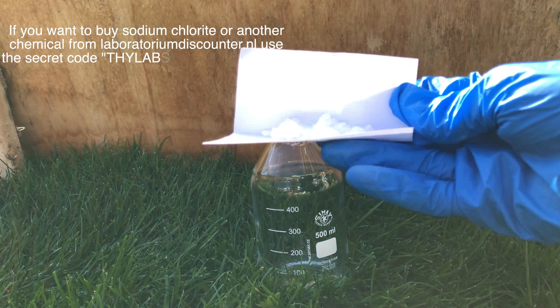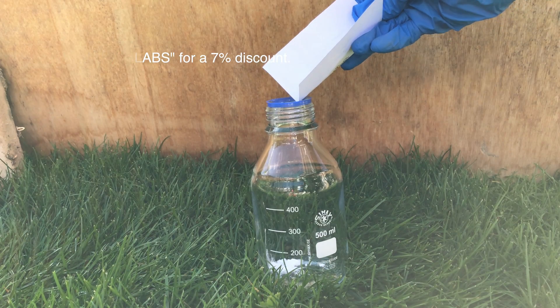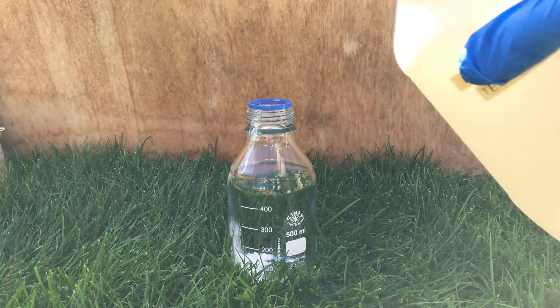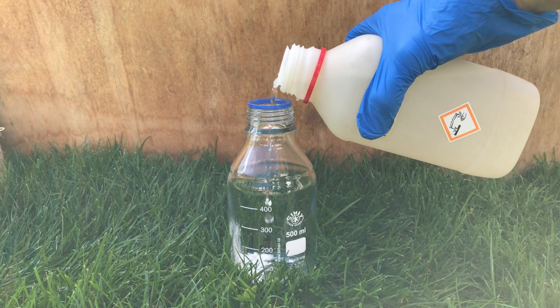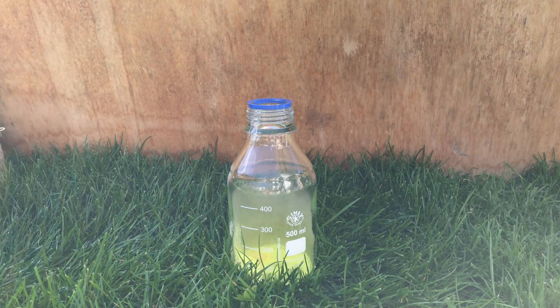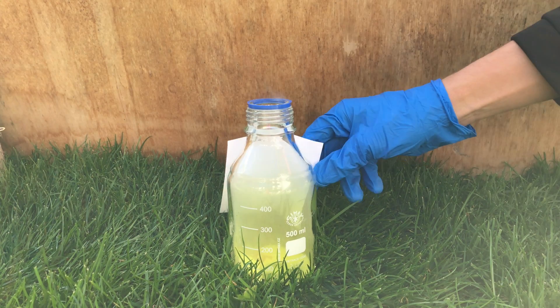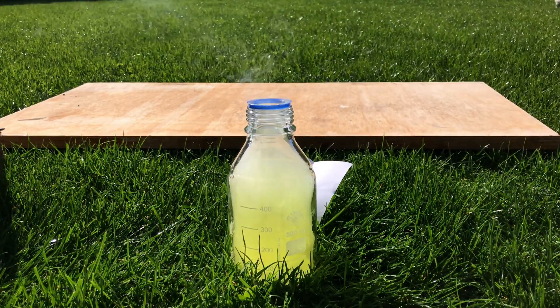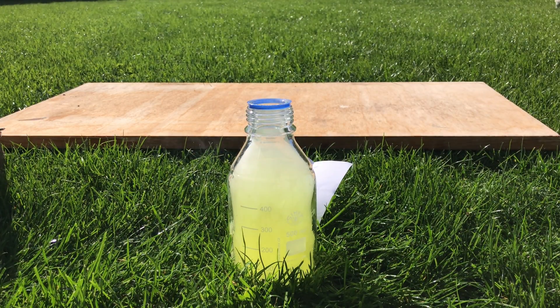To make this yellow gas you first need to add some sodium chlorite with a 't' to a bottle. Sodium chloride with a 'd' won't work because it is plain table salt. To get chlorine dioxide we then added some hydrochloric acid. When holding a piece of paper behind the bottle you can see the pungent yellow color even better. When exposed to sunlight, chlorine dioxide might violently decompose to form oxygen and chlorine.